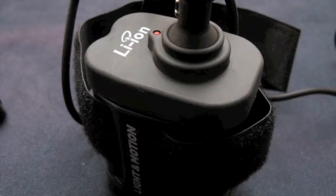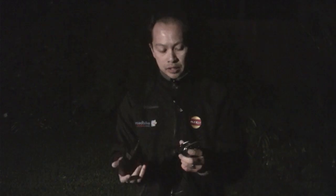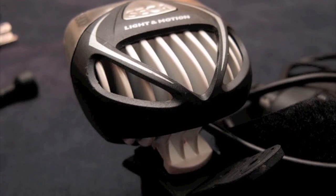What we've got here is a really robust light from Light in Motion. What you're buying when you go Light in Motion is industrial strength, waterproof construction, good packaging, good materials, one of the best chargers in the business, good heat sinking, and a really nice head.